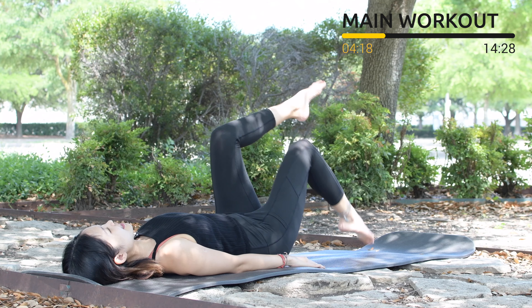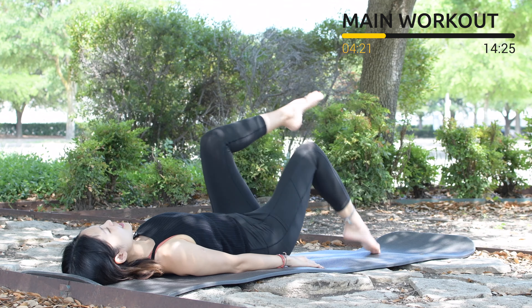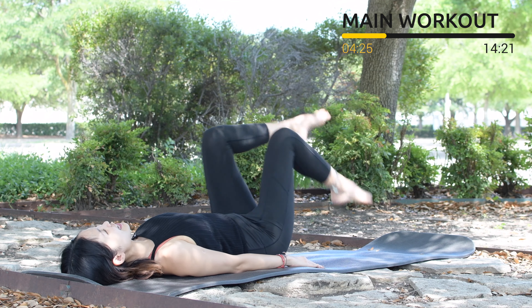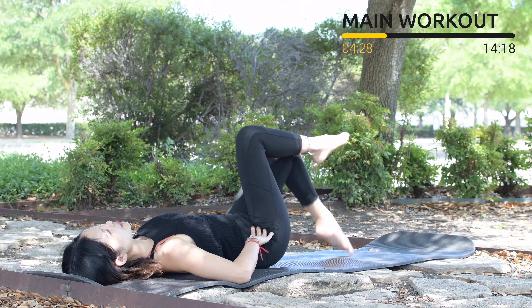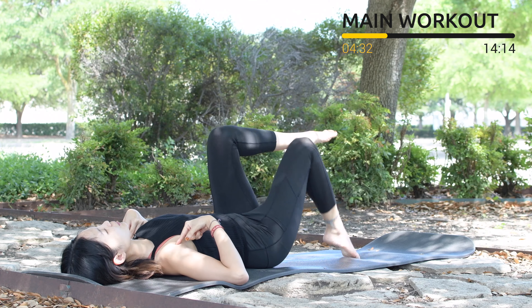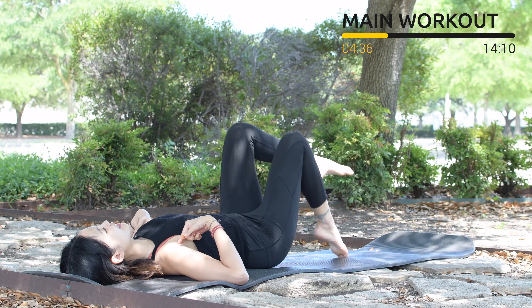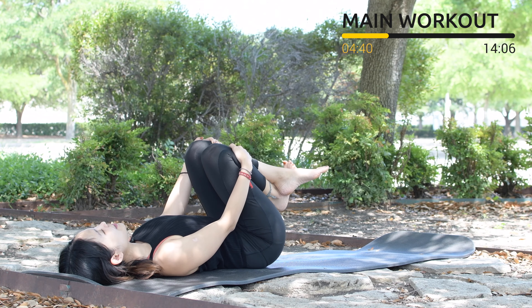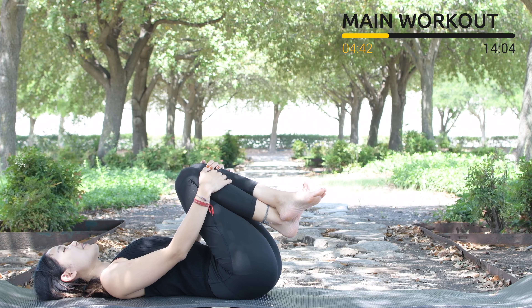Let's start together and speed it up. Keep breathing, keep the same angle on your knees — 9, 8, 7, stabilize your hips, 6, 5, shoulder blades down, 3, pull the belly button in, 2, and last one slowly. Hug your knees to your chest and exhale deeply through your mouth.